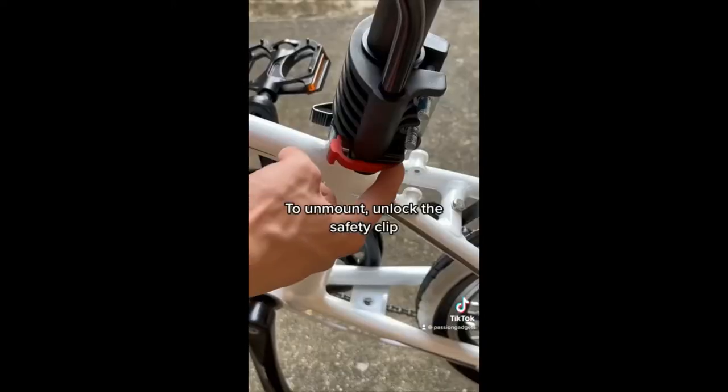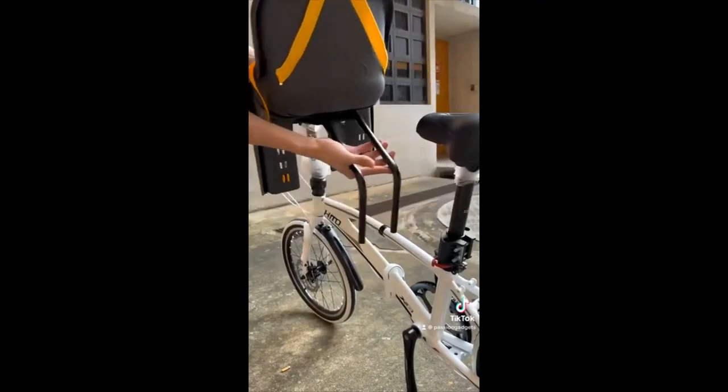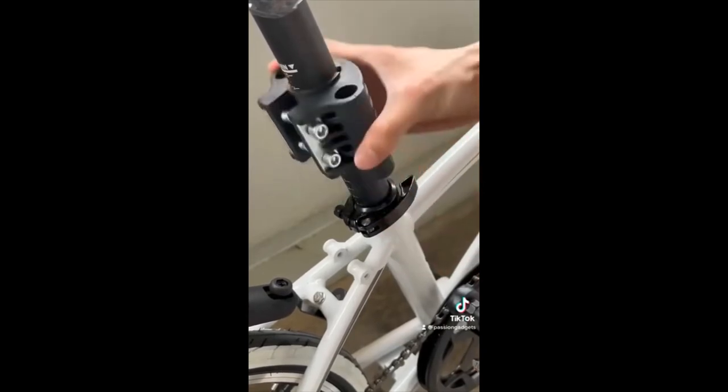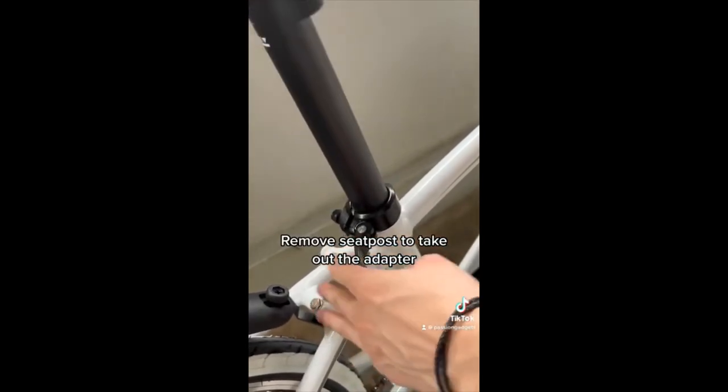To un-mount, unlock the safety clip and remove the railing from the adapter. Loosen the screw on the adapter, then remove the seat post to take out the adapter.